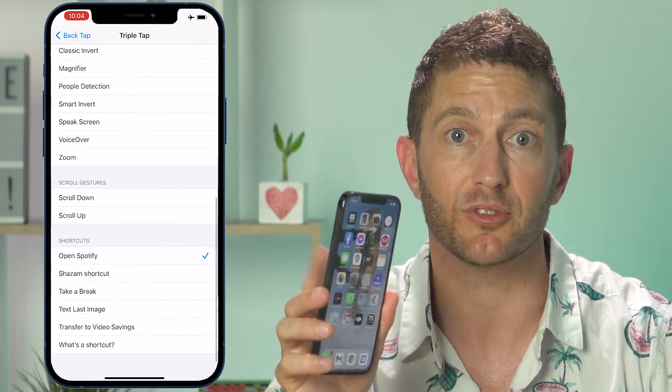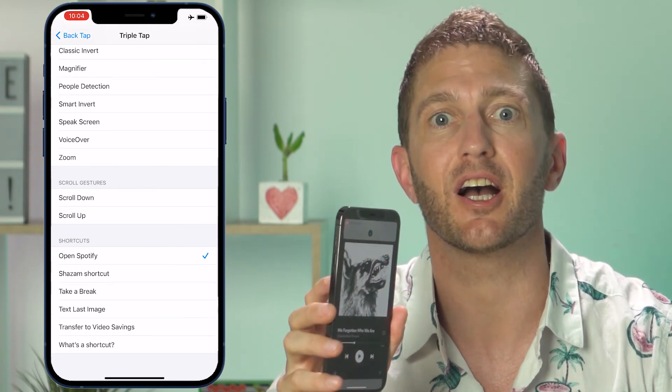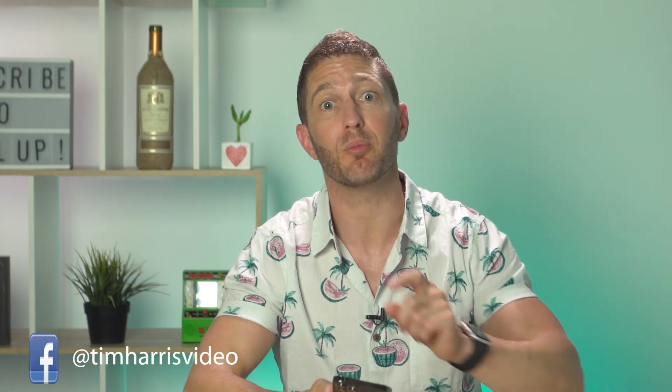So, back to back-tap shortcuts — excuse the pun. As you've noticed, I have triple-tap set to open Spotify, which is a handy shortcut when you're on the run and can't be bothered summoning Siri. However, this isn't a standard option under shortcuts, so you'll have to set that up via a different process, which I show you exactly how to do in this video right here. You can set back-tap to do almost any task you can think of, such as to like and subscribe to this channel, or add me to your social medias below.